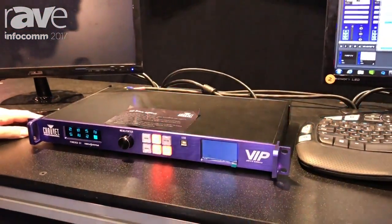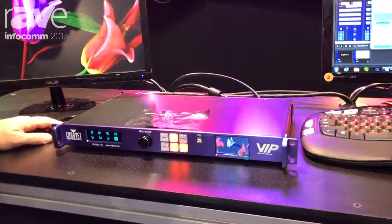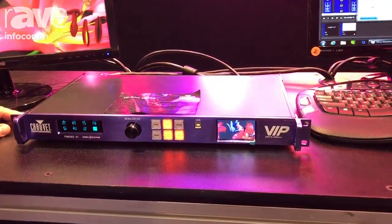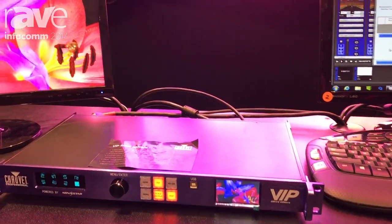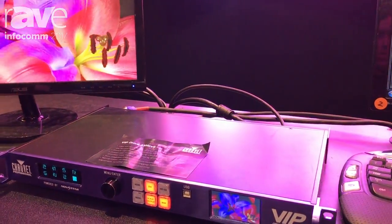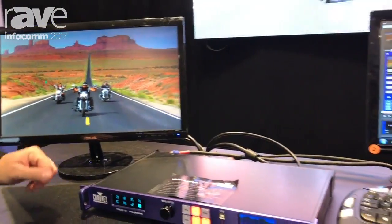Let's go ahead and touch upon the F3 briefly. The F3 is an indoor 3.9 millimeter pixel pitch product. It's IP31. It's great for the install market — you're going to have full front and full rear service on this product.